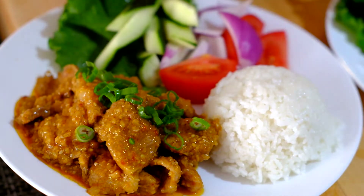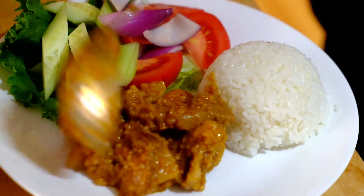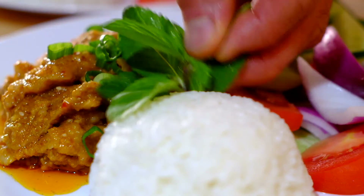Hi, this is Tony. Today I'm going to show you how to cook pork in spicy peanut butter sauce.